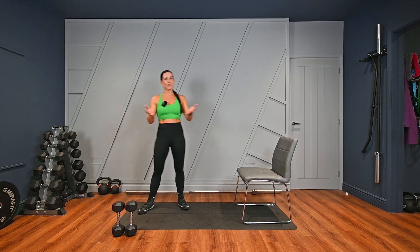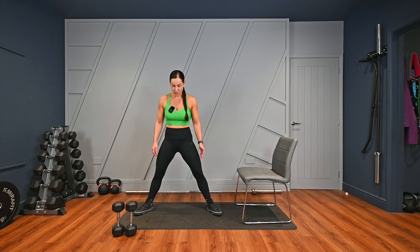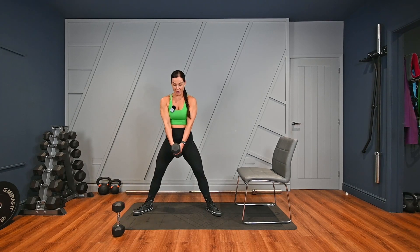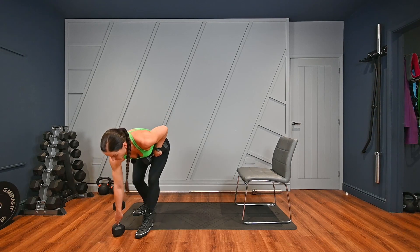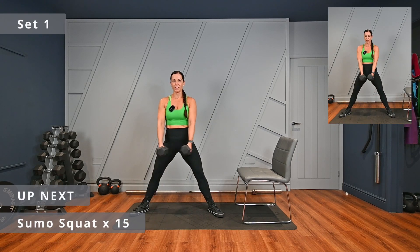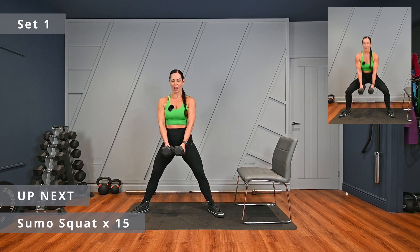Next up, we've got sumo squats. A sumo squat is a wide squat and you're working that inner thigh. A nice wide stance for the sumo — you can get as wide as you like, really. You can use two dumbbells or one. For one dumbbell, hold it here — knees towards your toes as you come down into that squat, then drive up. For two dumbbells, nice wide stance, hold them here, knees go towards your toes and drive up. You should feel that in your glutes and your inner thigh. Three sets of 15. Shoulders back and down, core nice and tight.